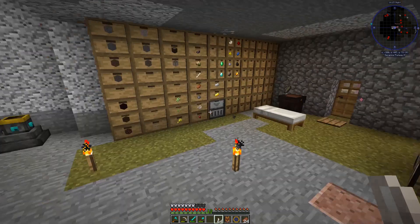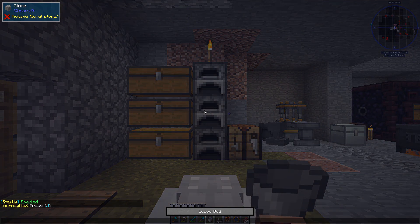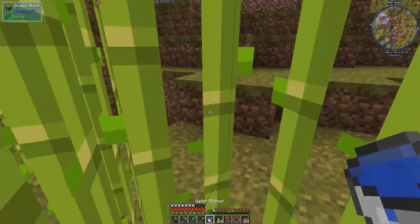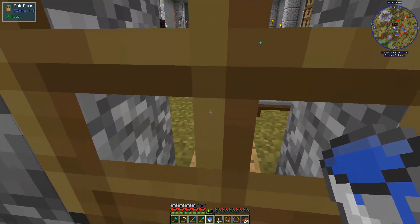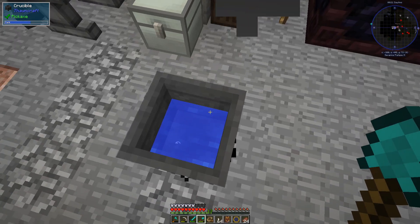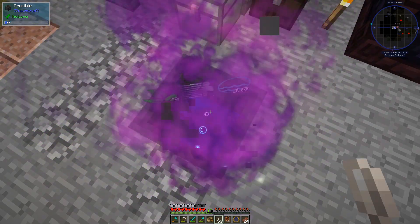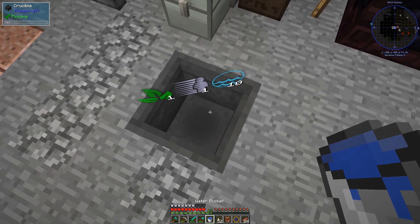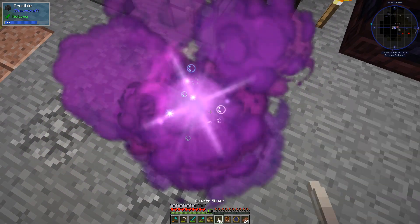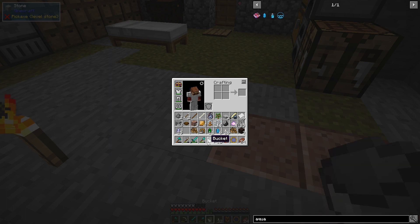I got rid of my water — dang it! Do I have a bucket? Yes. Let's go grab some water. I should have left that infinite water source in there — you never know when you need it. But of course I didn't, so now we have to run, not too far, just right down here. Okay, so if I put a boat in here — we need water quick before that stuff goes carting off into the atmosphere.